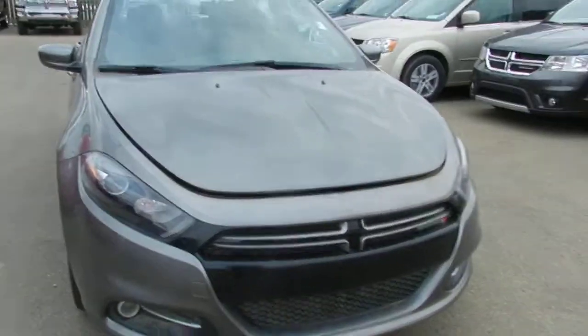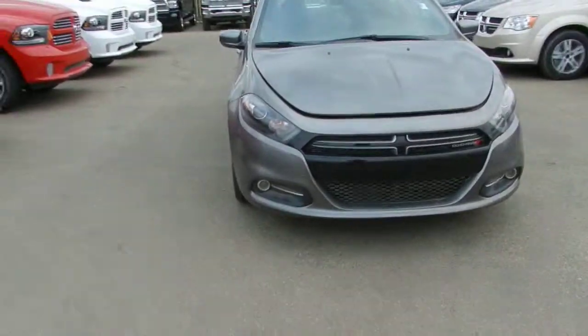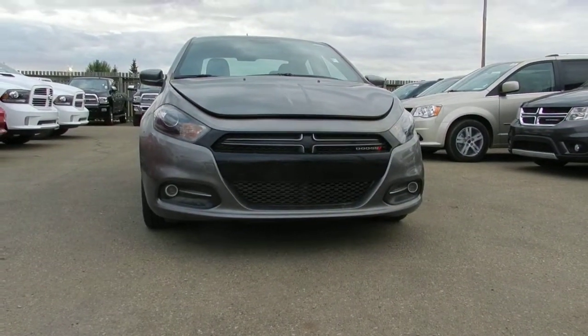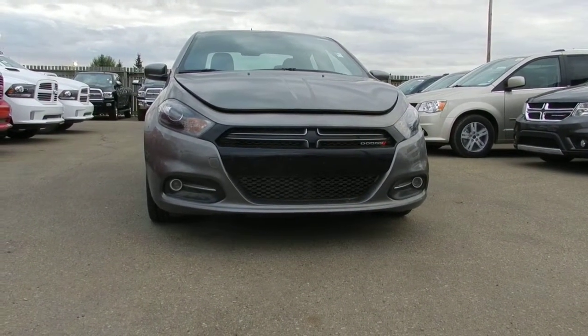Starting up front, you get this excellent Dodge Dart front fascia. It looks very low, very wide, and very aggressive, while still getting great fuel economy and being very aerodynamic.